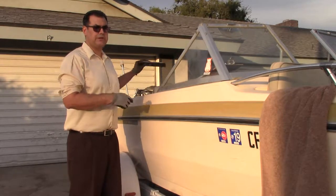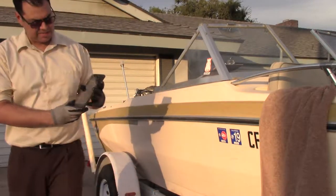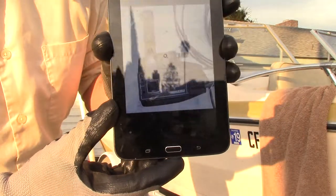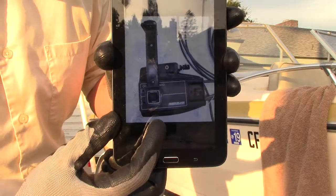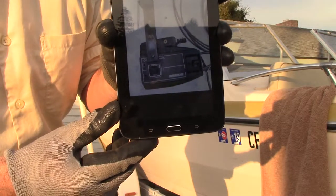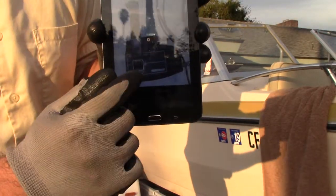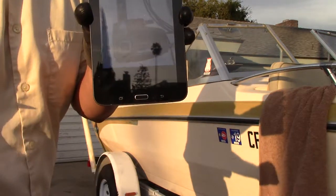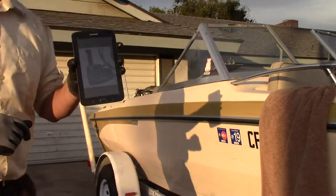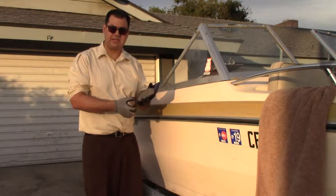There is one Mercury control box I want to show — I have a picture of it on my tablet. On this one, you hit that button and then slowly push it forward. That button releases it from shifting and does the same thing as the fast idle. By slightly hitting that button you don't want to move the lever all the way in, but rather about 20 to 30 percent depending on the temperature. That's how that one works.